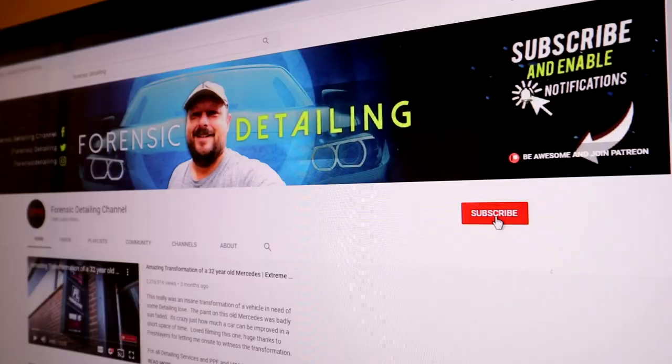Welcome back to the Forensics Detailing Channel, guys. Before we get started, as always, please consider hitting the subscribe and the bell button if you like detailing content, because this will properly notify you when we release new stuff.